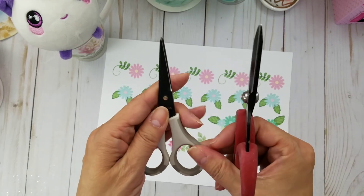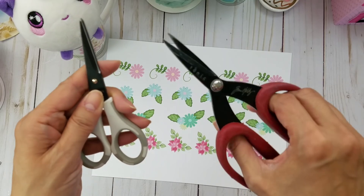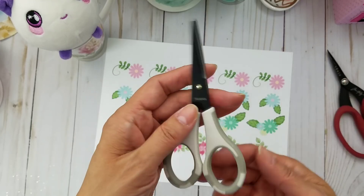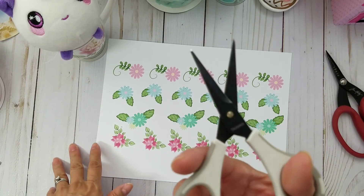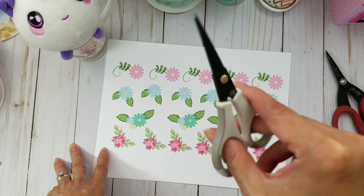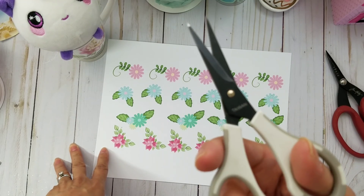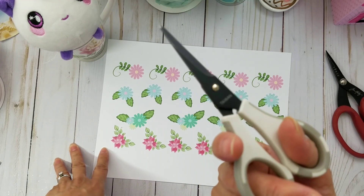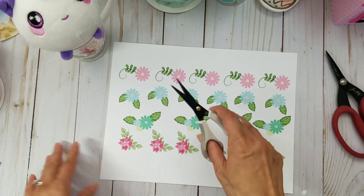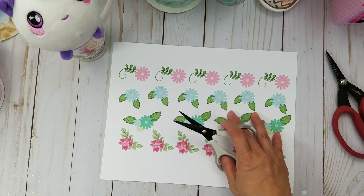The Tim Holtz scissors are harder to fussy cut with because of the big size and they're a little heavier. The Cutter Bees are the most comfortable for my fingers because they're light and they fit my fingers. It just depends on your preference and what's comfortable for you. I thought I'd go ahead and do a quick little tutorial on how I fussy cut.